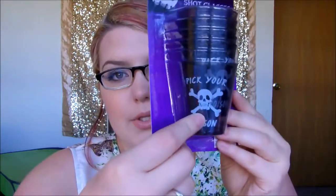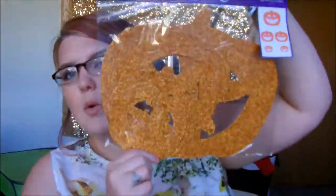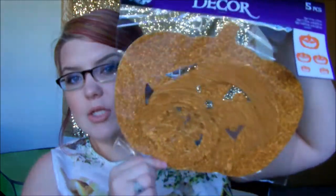I also got a six-pack of shot glasses. They say 'pick your poison' and are dark black with a skull and crossbones. And then for my office cubicle, I found these glitter pumpkins — or jack-o'-lanterns I guess — to hang up. You only get five pieces. They'll probably last me one season and then I'll toss them, but I thought they were cute for work.